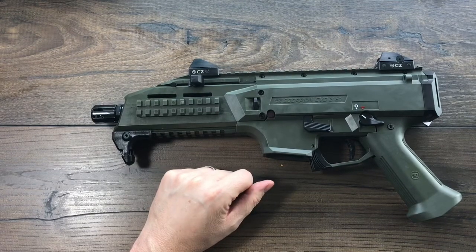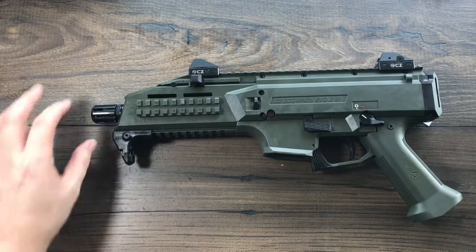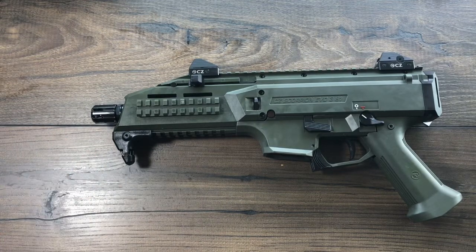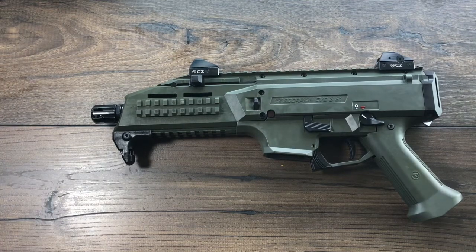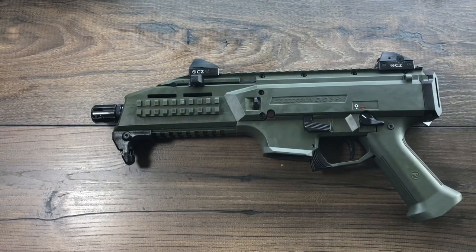It is single action, semi-automatic. Rattle off as many nine millimeter rounds as you can. It does have half-inch by 28 threads on its little flash hider, so you can put a standard thread protector on or a standard suppressor. I've seen these with a suppressor and an arm brace and they're super compact, super quiet, just super fun. The big selling point on this is the price tag — you're looking at less than nine hundred bucks on this thing.